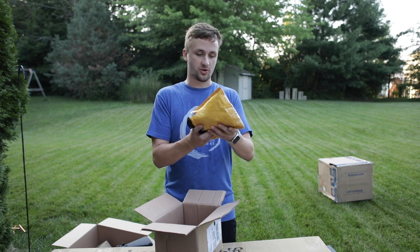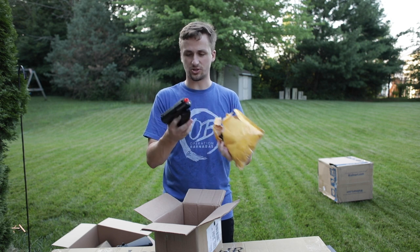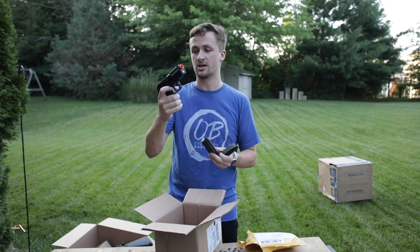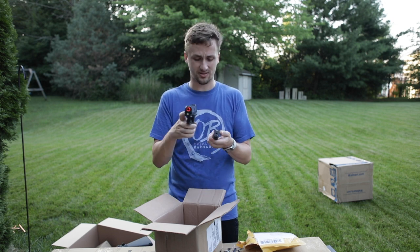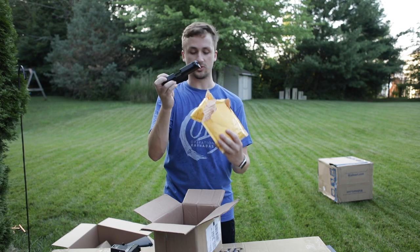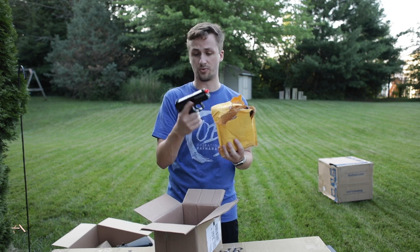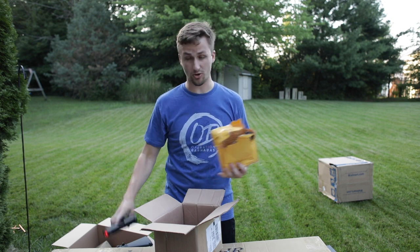Up next is a pistol I traded — I think this was from Isaiah. I took it apart because I wasn't sure what all came with it; he kind of confused me in the trading. It's a KWA USP. I traded it for a red dot. It's in okay condition — he said it was kind of meh and he was right. He did include a second upper though; something broke and KWA sent him a new upper, so the rest of the parts are brand new, which is pretty cool.